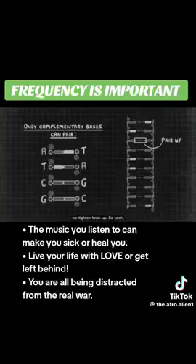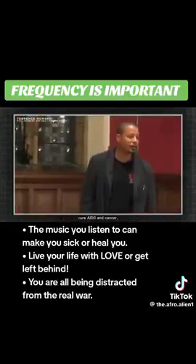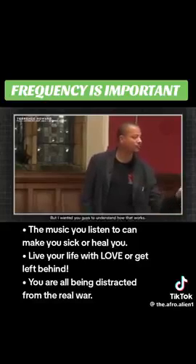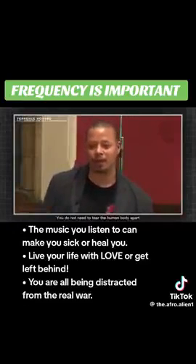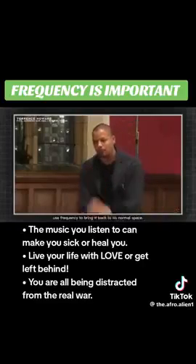But when we hear our tone, we tighten back up. I'm in the process of building the harmonic wave resequencer with another doctor who has been able to successfully cure AIDS and cancer, and it's well underway. I wanted you guys to understand how that works. It's so simple. You do not need to tear the human body apart when all you can do is use frequency to bring it back to its normal space.